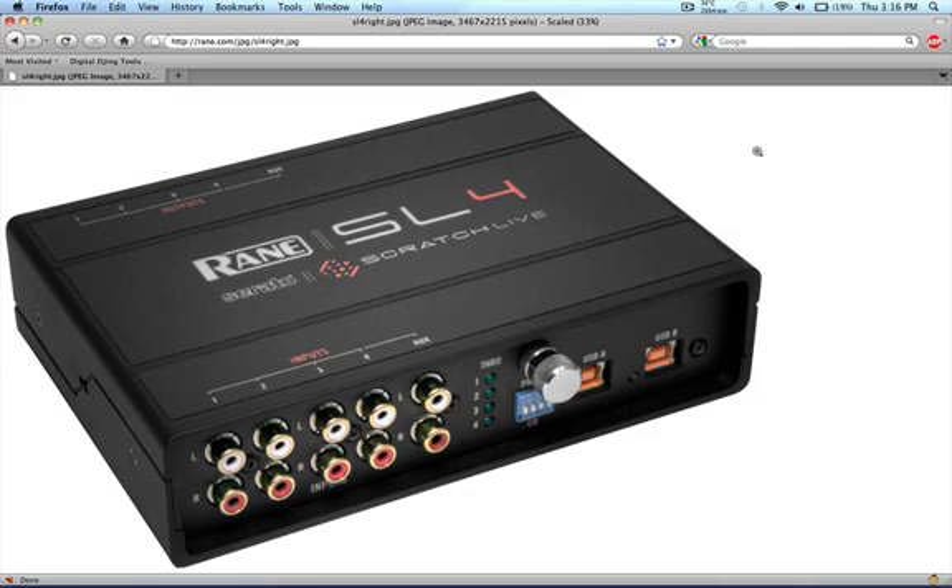The SL4 is a 10 input and output sound card device, but more importantly you may note the dual USBs on the box. What this means is it has two sound cards in it, and more importantly, this is going to facilitate an easier transitioning and switching out between DJs.